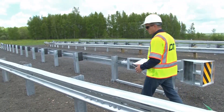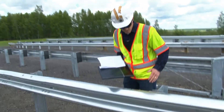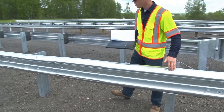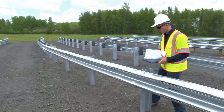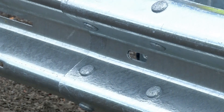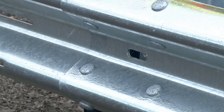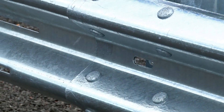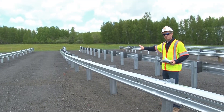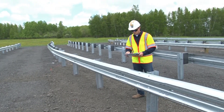Let's take a look at the post connections — this is a critical piece to this installation. It's important to note that at post number 2, post number 3, post number 4, and post number 5, the rail is not connected to the post at those locations. Starting at post number 6, the rail is connected to the post as you would normally expect.